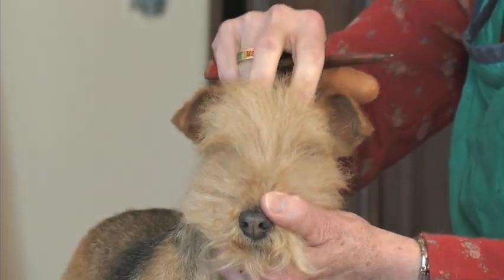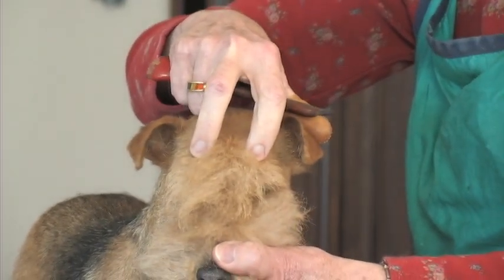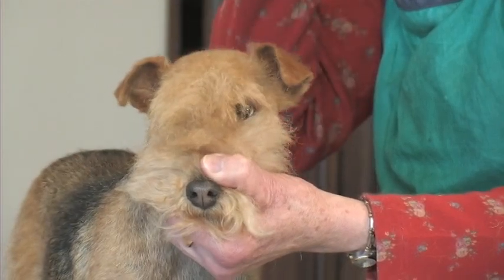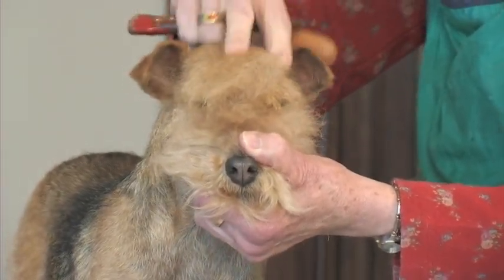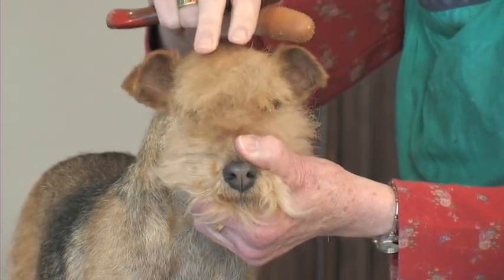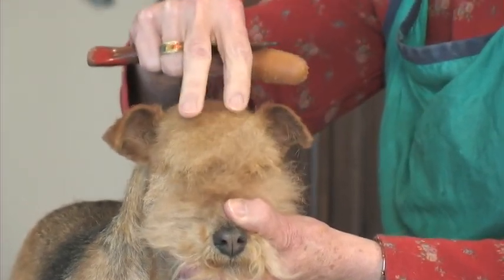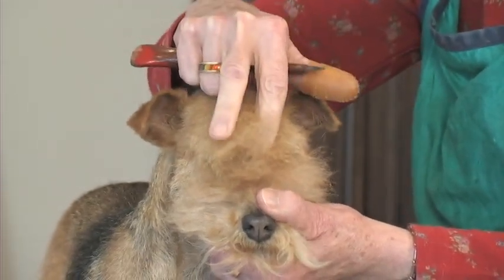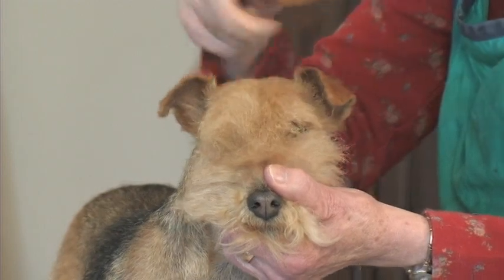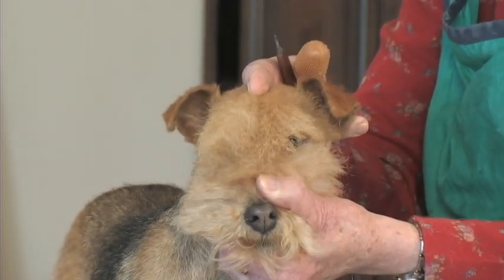Some Lakelands have what I call worry bones — a prominent bone right above the eye at the stop. This can vary in intensity; even on a nice flat-headed bitch like this you can still feel it. It's the brow. When it's correct, it is quite flat — your hand comes down over the forehead, you feel that brow and then the slight stop onto the ridge of the nose. But in some dogs this bone can be quite prominent.